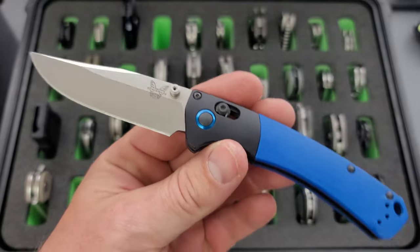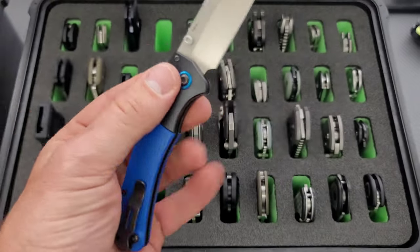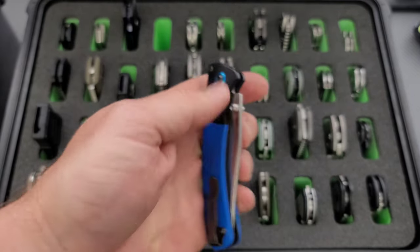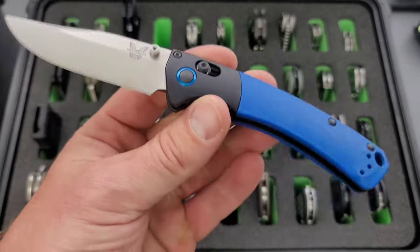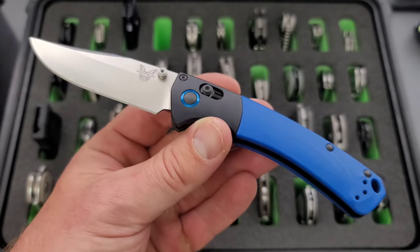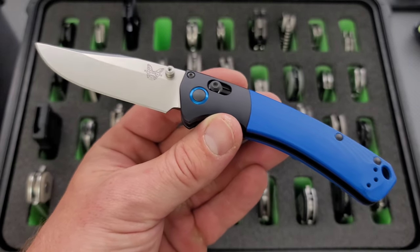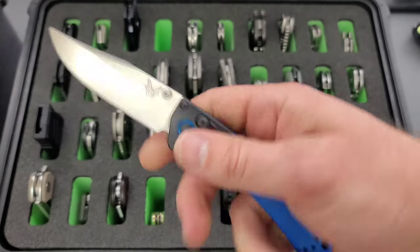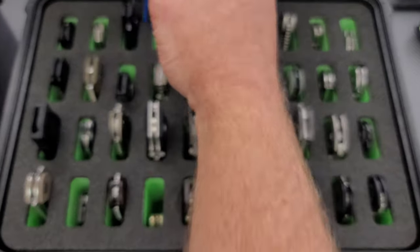Moving on here. Another gift to the channel — we have the Benchmade Mini Crooked River. This was a gift from a friend a long time ago who built it in the custom shop, just sort of with the colors of the channel — the blue and the silver. It kind of matches my logo. Really, really cool. This is also one that I like to EDC fairly often.